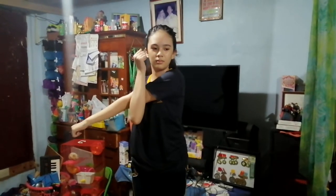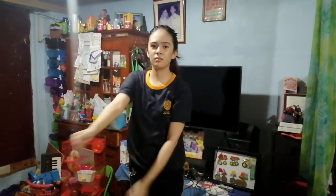Cross Body Shoulder Stretch. Extend one arm to your front and use your other hand to pull it towards your chest while keeping the extended arm straight. Repeat alternately for 20 seconds.